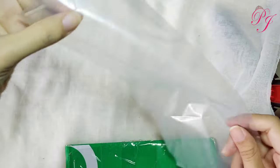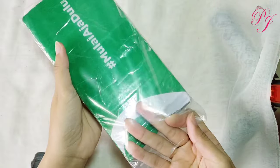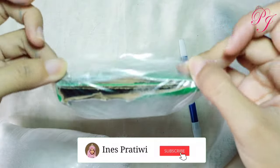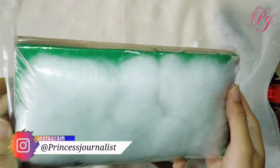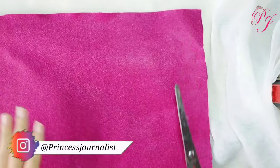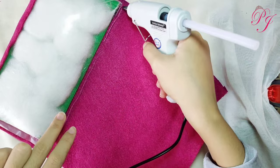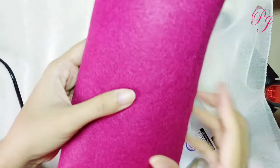Lanjut yang ketiga, kita persiapkan plastik transparan dan juga kardus bekas. Kita masukkan kardus bekas ke dalam plastik, dan kita masukkan juga dakron ke dalam plastik tersebut. Ini gunanya sebagai bantalan dari sandaran Barbie. Lalu kita rekatkan plastik tersebut dan kita tutup dengan selotip. Jadi deh! Lanjut, kita persiapkan kain flanel untuk melapisi seluruh sandaran bantalan sofa Barbie. Kita rekatkan dengan lem tembak di bagian bawah, bagian pinggir, juga bagian atas, hingga seluruh lapisannya ditutupi dengan kain flanel. Sudah selesai.